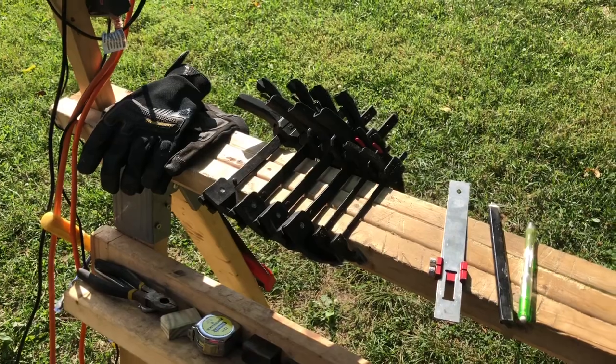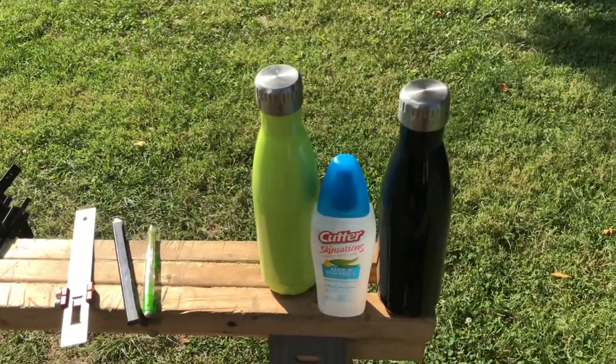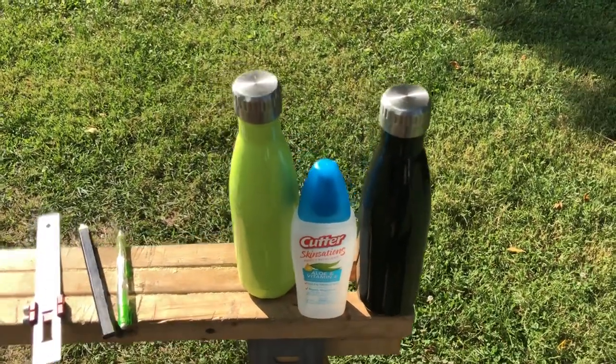The other thing you're going to need if you're doing this outside is plenty of water and mosquito repellent.